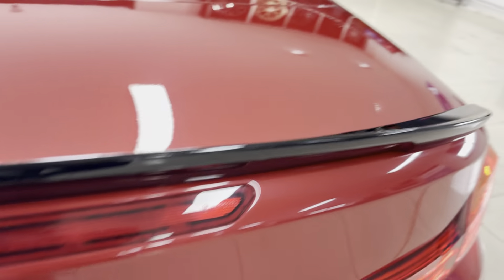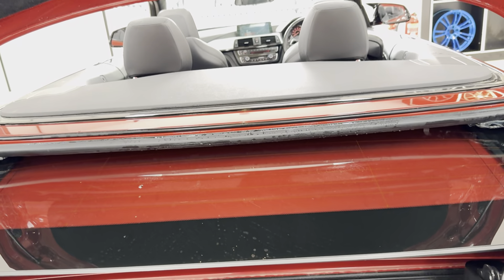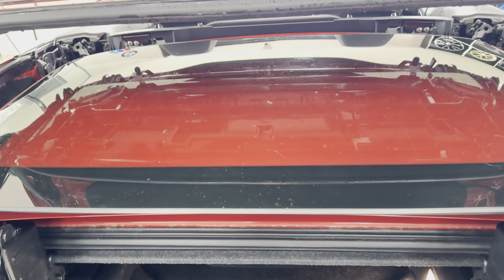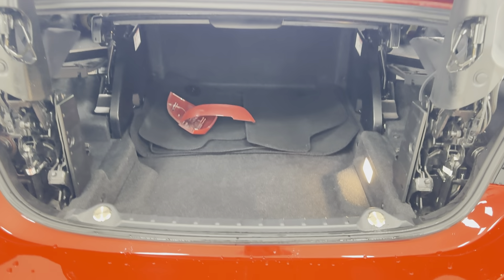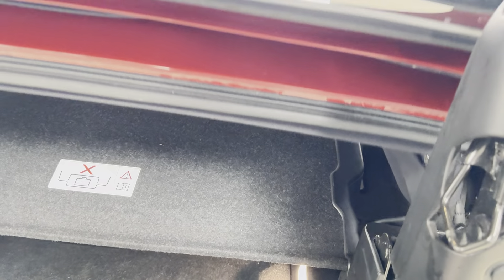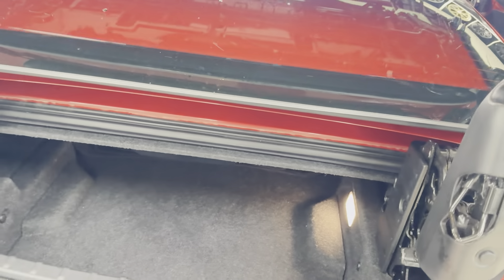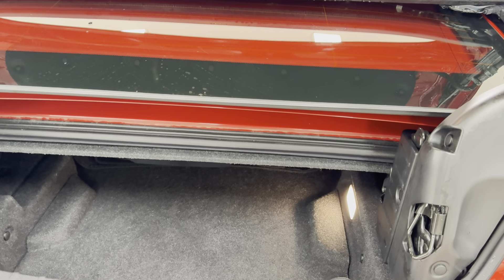In terms of the boot layout for the 4 Series Convertible, we can go ahead and show you that. We can lift the metal folded roof partially up and out of the storage tray thanks to the switch provided up here on the boot lid. With that up and out of the way, you'll see that the boot space is very good for a hardtop convertible. If we close that down, we'll show you around onto the passenger side.